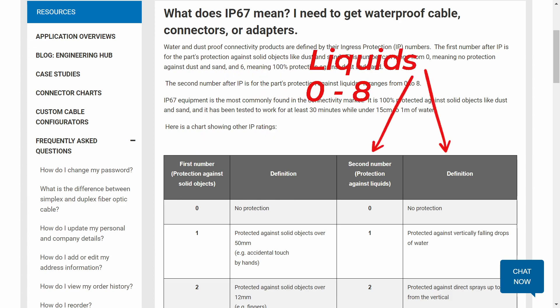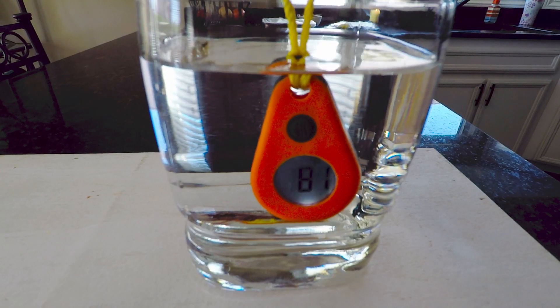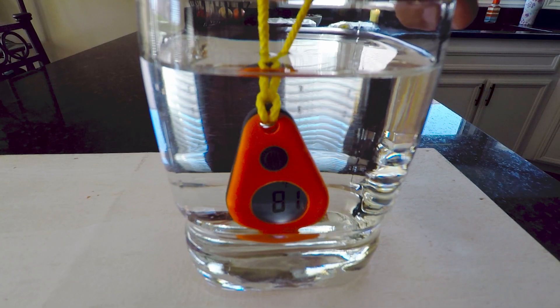The solids number ranges from 0 to 6, and the liquid number ranges from 0 to 8, with 0 on both scales indicating no protection at all, and the highest numbers indicating the most protection. So when looking at this chart here, we see that the ThermoDrop is totally protected against dust, and protected against immersion in a liquid to the depth of 1 meter for up to 30 minutes.